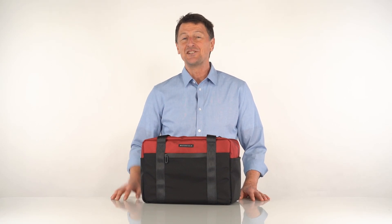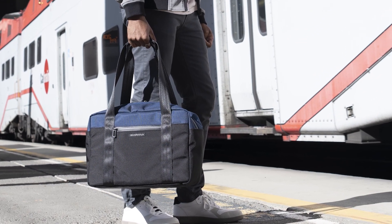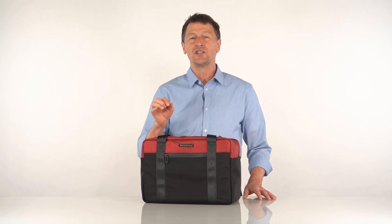Hi, this is Gary from Waterfield Designs, and today I'm very excited to introduce our Essential Duffel. The Essential bags highlight the less is more philosophy in terms of style, function and usefulness.